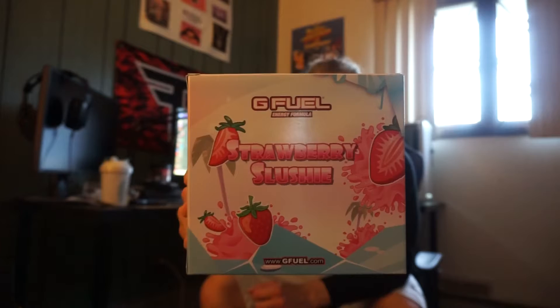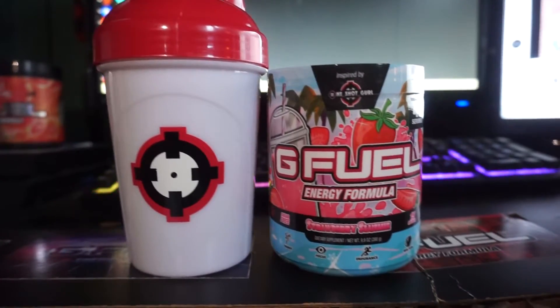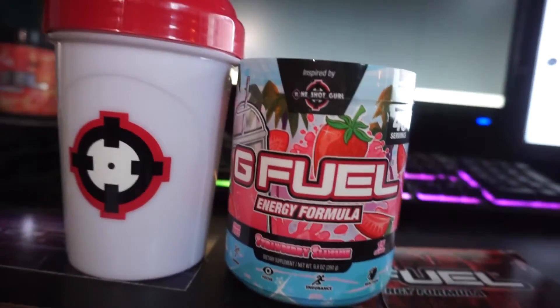Real quick, we're just going to take a look at the artwork on the box. Very nice artwork — they always crush the artwork. And the shaker and the tub are also pretty awesome, as you guys can see here.